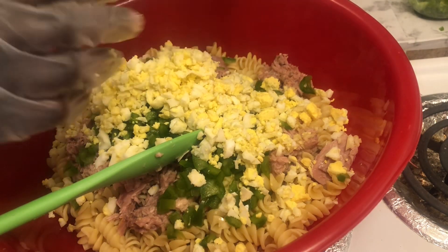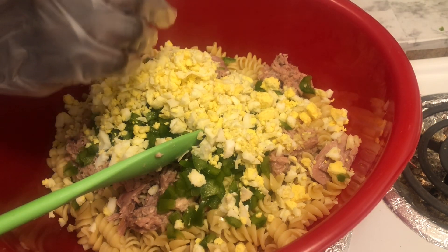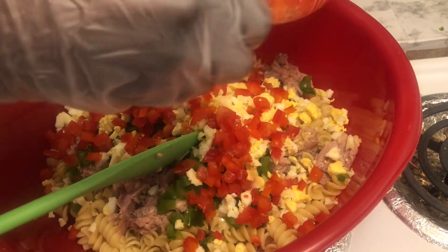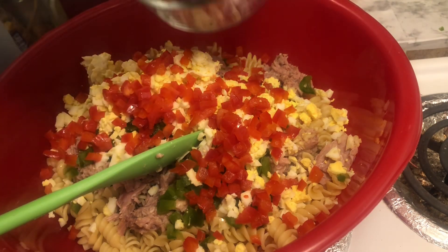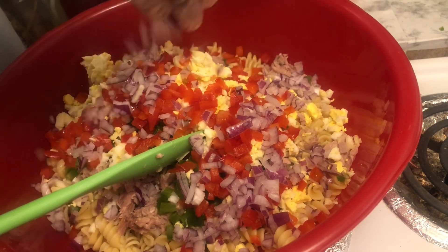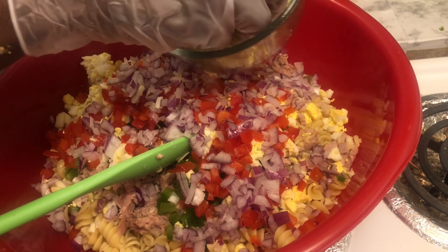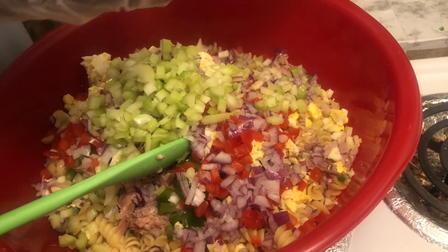All right, set that to the side. I'm gonna dump all my eggs in here. I said I hope all you guys have been doing all right out there — hope everything has been going well. Me, myself, I've been doing fine, I can't complain — and complaining won't help anyways, you know it won't, so why do it? Put some red onion in here.